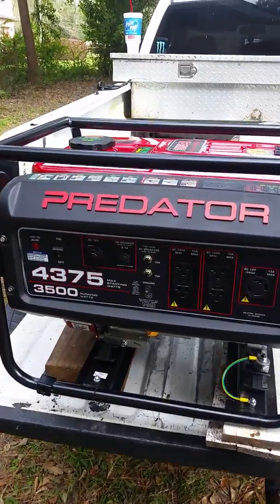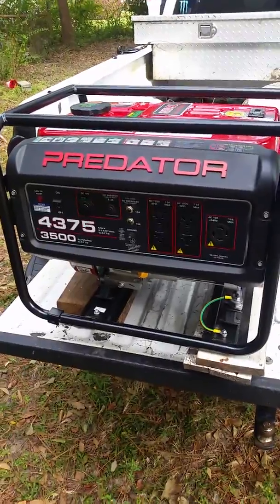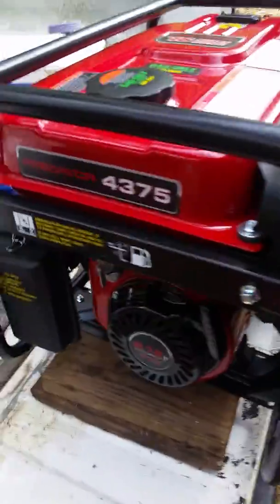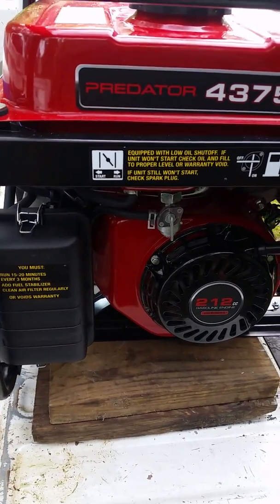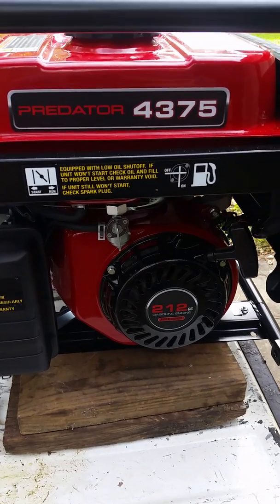What's up everybody? This is a predator generator I bought last week. It's a small one, 3,500 running watts. We had Hurricane Michael come through last week and knocked out all the power to the county we live in and most of the surrounding counties too.